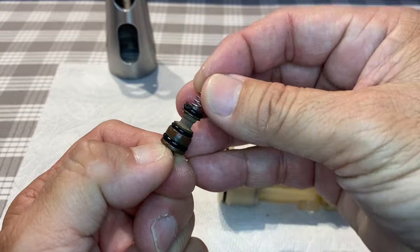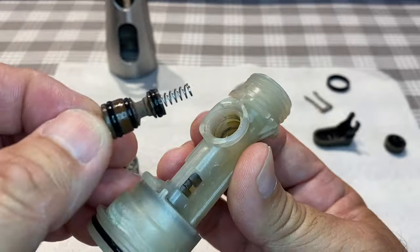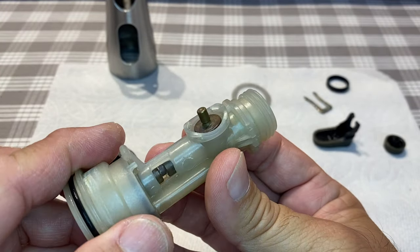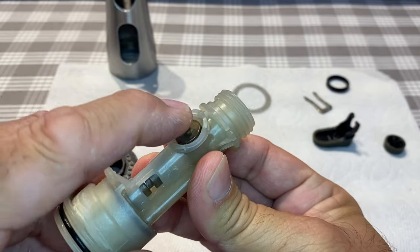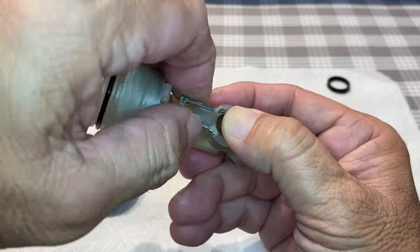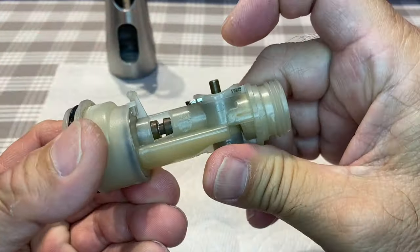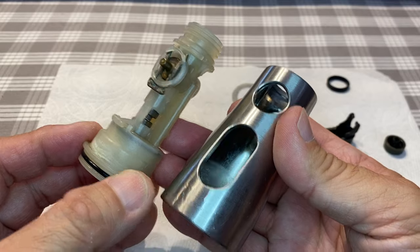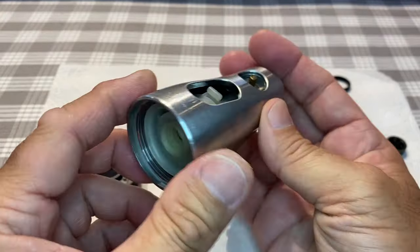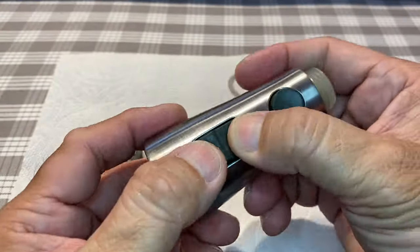At the bottom of the pause valve chamber was a stem to hold and center the spring. I reinstalled the plunger and tested that it automatically sprung back up on its own. The retaining clip was then reinstalled, and the valve body reinstalled into the outer shell. Then I pressed on and tested the pause button and the diverter button.